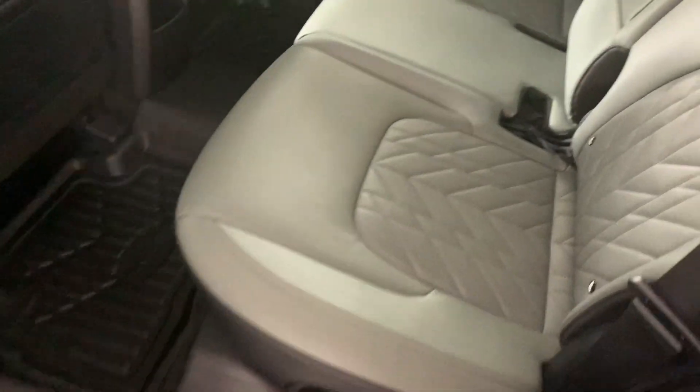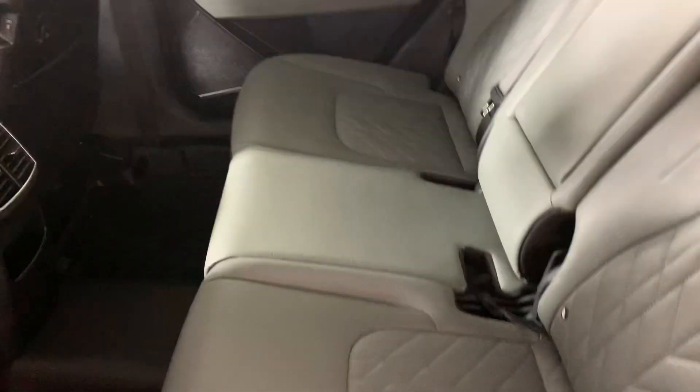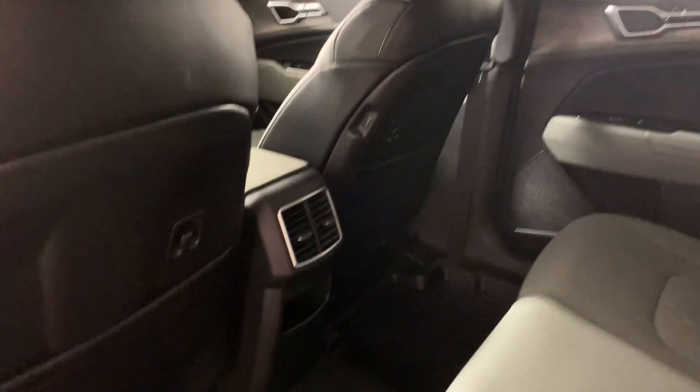On the interior here, we do have the full leather gray interior. There's a cup holder that folds out, your vents, and some storage in the back of the center console. We also have the heated rear seats in this one as well.